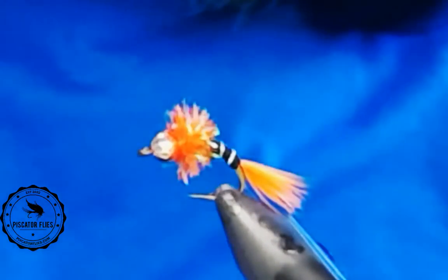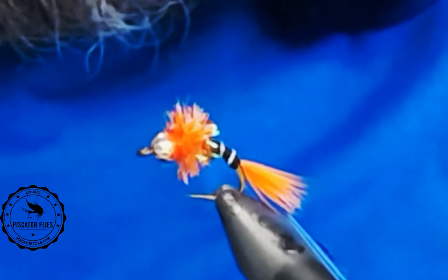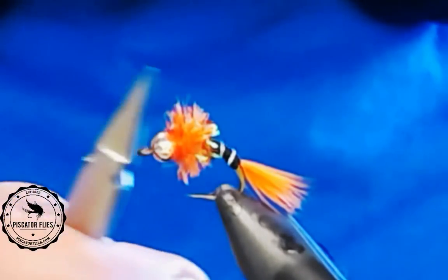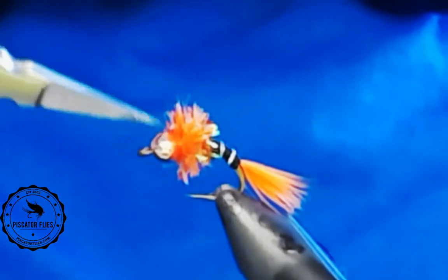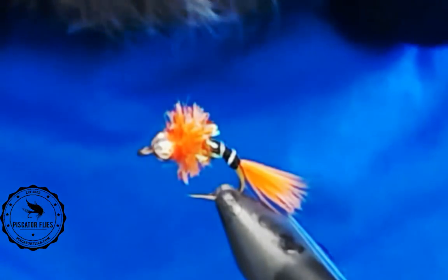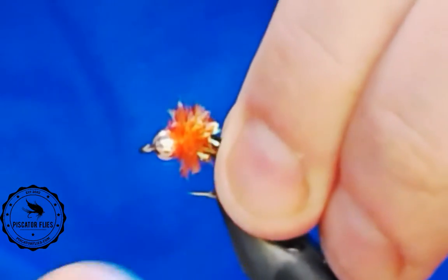Sort of a steelhead nymph. I'll just go through the different colors that I tie this in currently. I do have a bead head version. I also tie this with tungsten, brass, or no bead head. So maybe we'll go through a couple different colors — one with a bead head and one without.